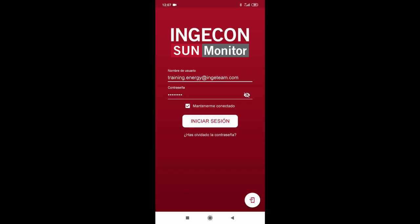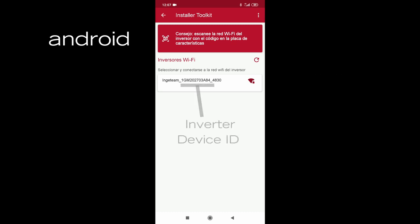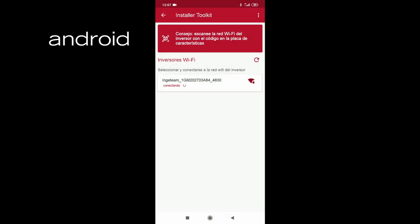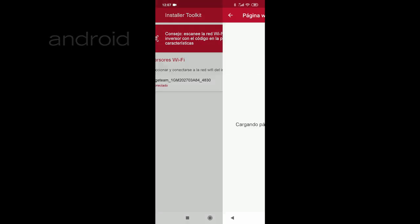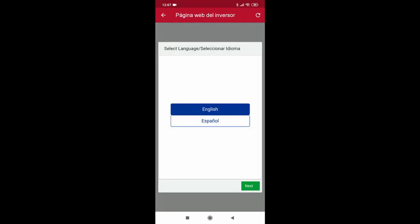The first case we are going to show is for devices with Android. In addition to the QR code option, a list with all the Wi-Fi networks appears, among which we find the one generated by the inverter itself. If we select it, the smartphone will take a few seconds to get connected. Once connected, we will have access to the equipment configuration screen.